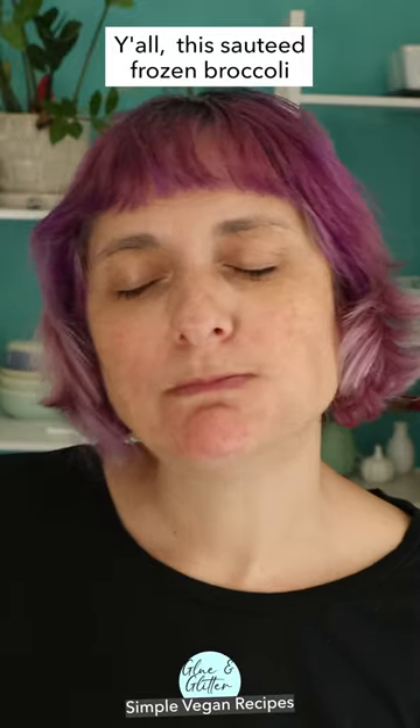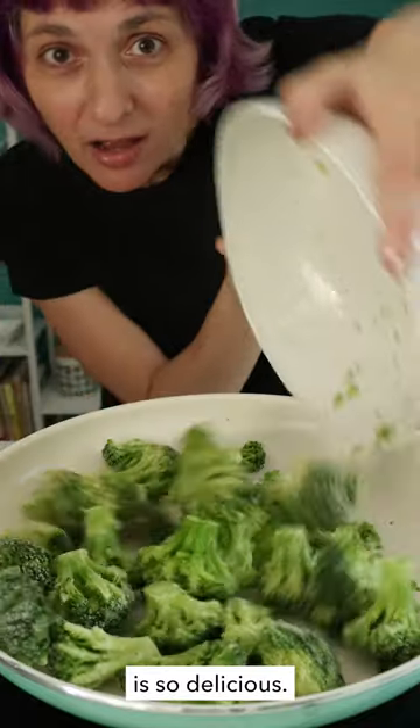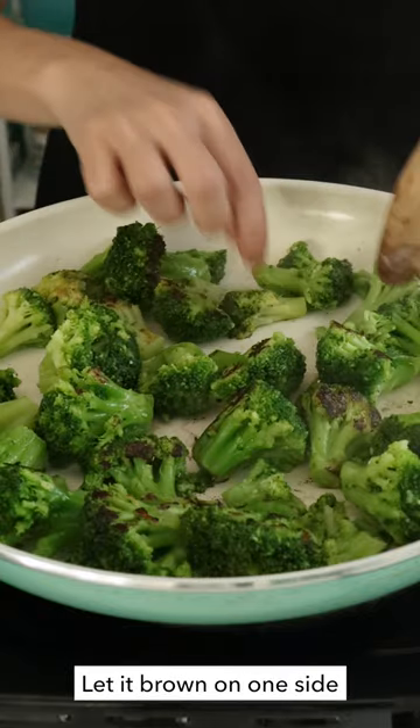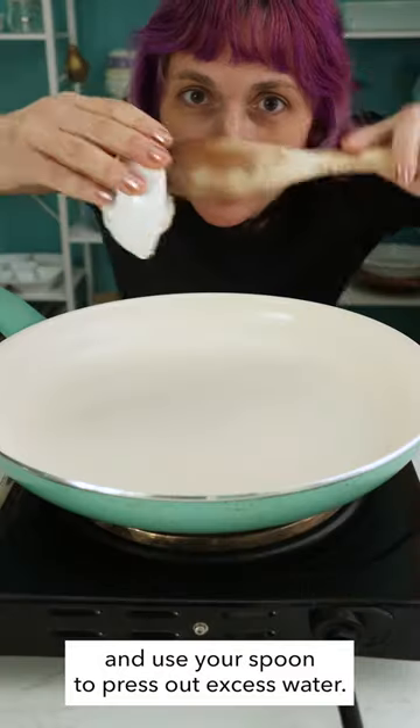Y'all, this sautéed frozen broccoli tossed with quick, easy garlic butter is so delicious. First, add your broccoli to the pan with a little vegan butter and salt. Let it brown on one side, then flip and cook the other side and use your spoon to press out excess water.